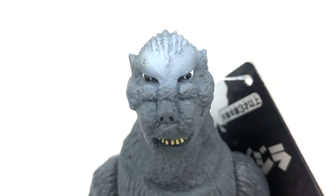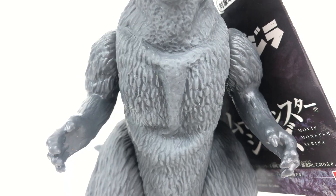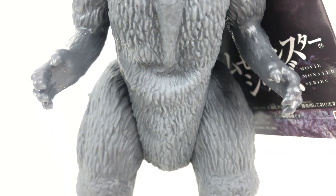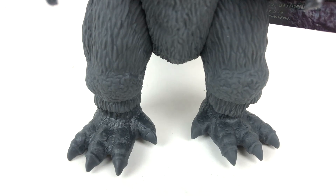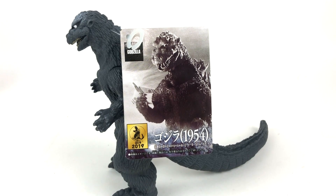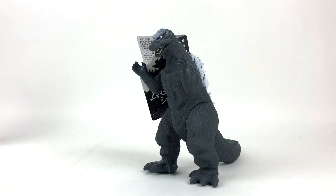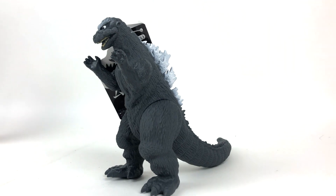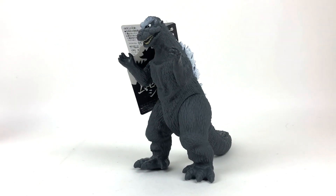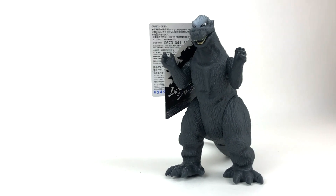I know I really shouldn't be expecting too much, but we got a blotch on the head, the eyes, the teeth, half of the dorsal plates painted — nothing on the tail, nothing on the knees, nothing on the chest, nothing on the fingernails, nothing on the feet. I know this was probably just pushed out for Godzilla's 65th anniversary, but Bandai, don't you think this would have been a good time to really pump out something new? Something different? You could have given us Godzilla Raids Again as a figure instead of the same 1954 mold we've seen for years.